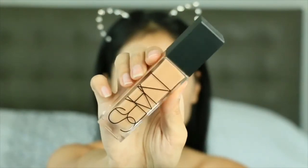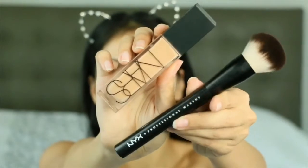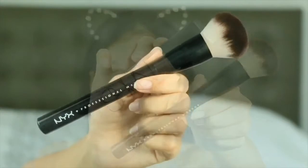Hey guys, welcome back to my channel. Today we are using the NARS Natural Radiant Long Wear Foundation — the one I used in my last video — but we're going to test it out with a brush today.